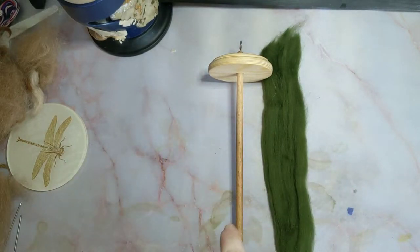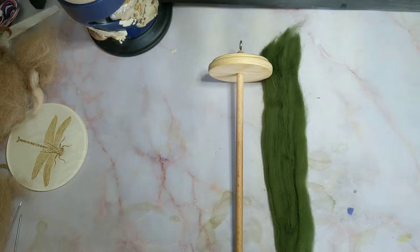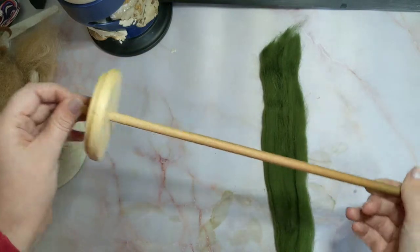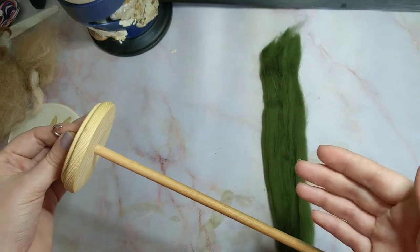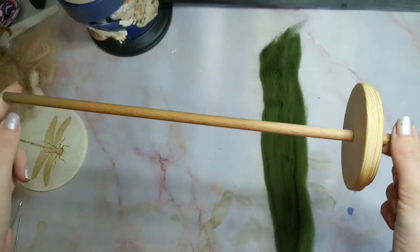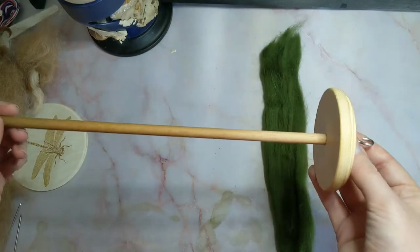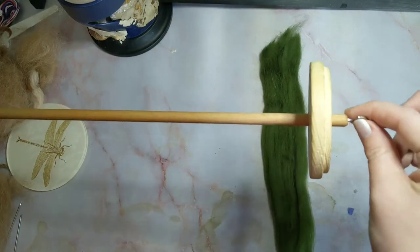This is about the 8th time I have tried to film this, just because there is so much to talk about. So the first thing I want to talk about is what to spin on — in other words, the drop spindle. This is just one version of a drop spindle. They are widely available on Amazon, Ebay, etc., for very low prices. This is called a top whorl spindle.